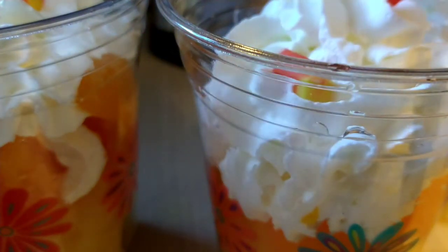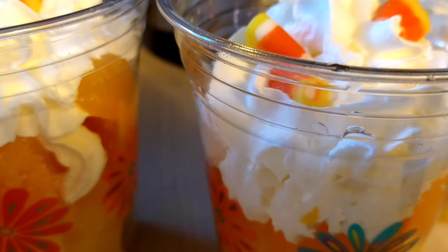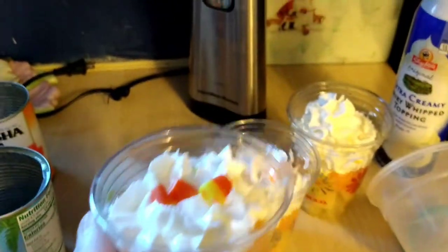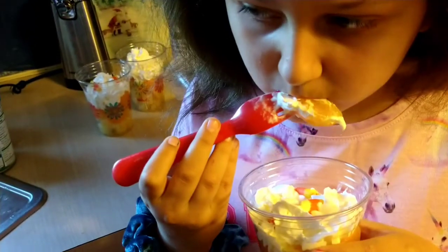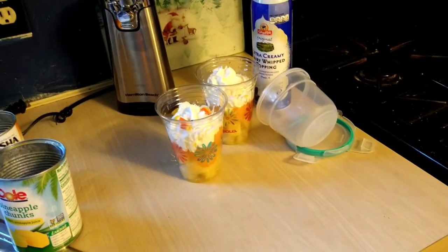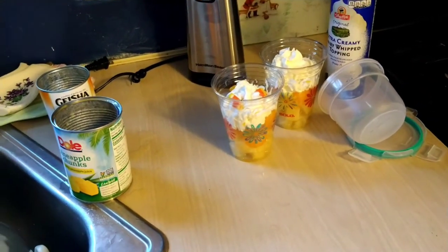I'm not going to put candy corn in mine because I know I won't eat it. There you go! Now I'm going to go get my taste testers. All right, try it out. Okay, Jessa, what do you think? It's good! All right, and then next I'll do another snack.